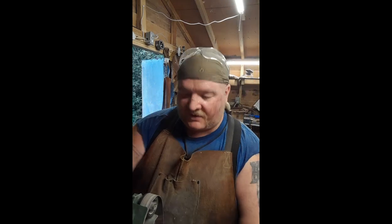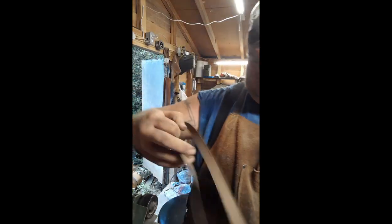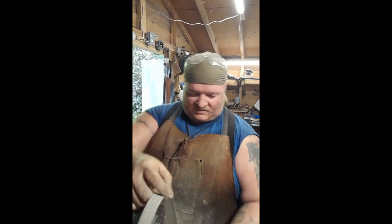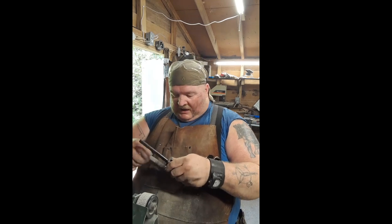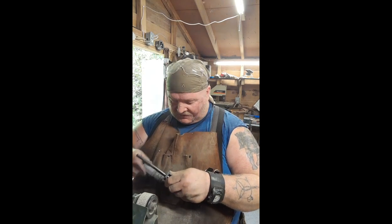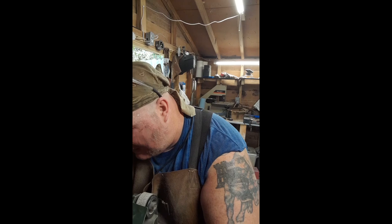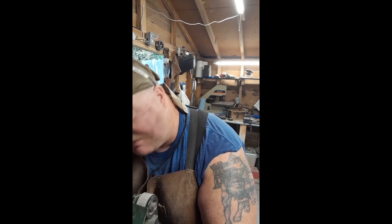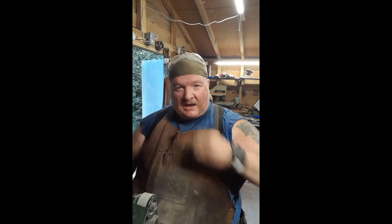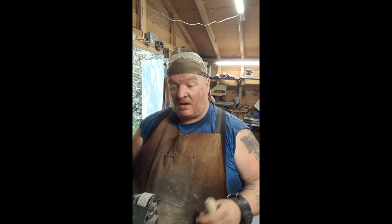By the time you hit 800 grit it should just be hitting all the bits of the wood as best you can. That's going to be the final belt — we're at 1000 grit. I've had higher grit belts and the experience I had was once it got over a thousand grit, the belts tended to be really flimsy and just broke when you put something up to them. So I just don't bother anymore.